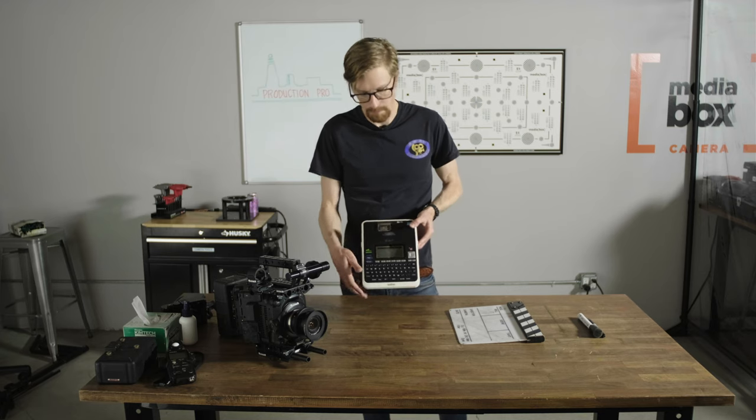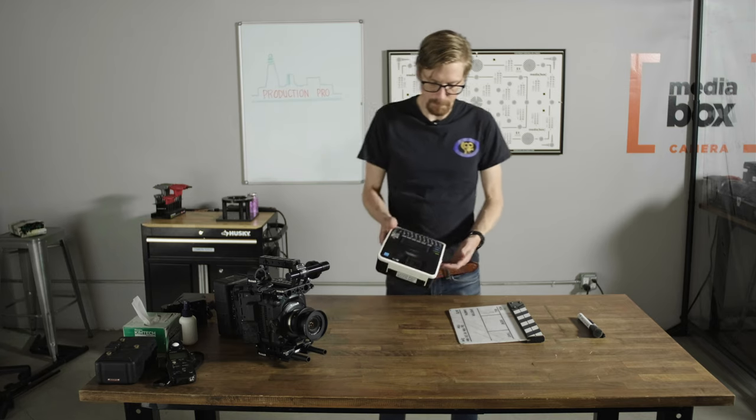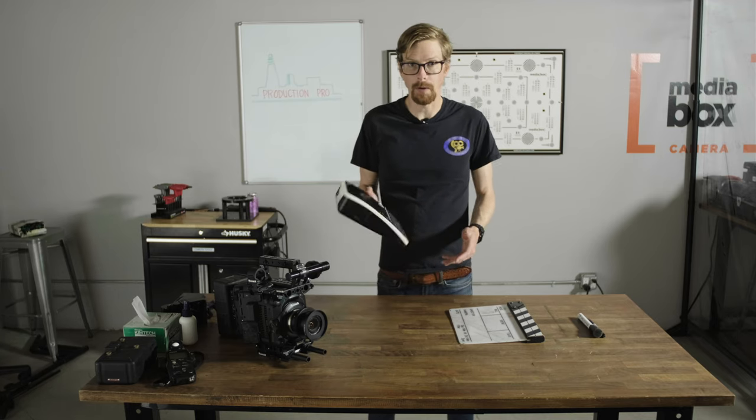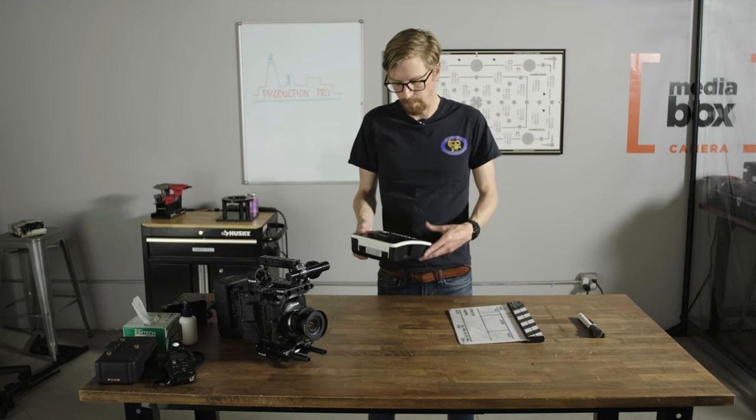This one is made by Brother. P-Touch is a brand by Brother. This particular model is a little bit older — I've had this one for a while. It's got battery power or AC power.